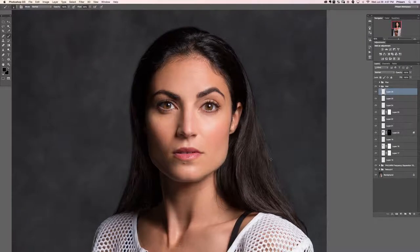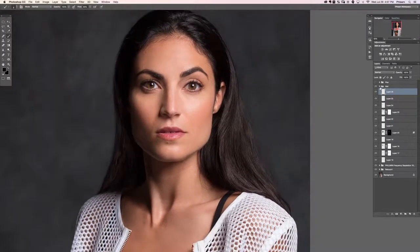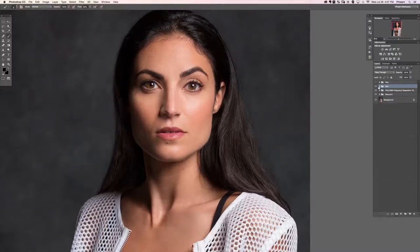Let's create a new layer. That looks pretty good and we'll do a couple more flyaways out here because this area especially just looks a little bit too perfect. Looking good — let's see the before and after with the hair so far. There's our before and our after.